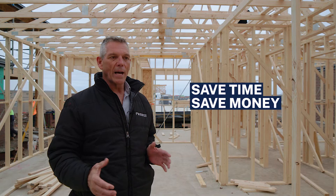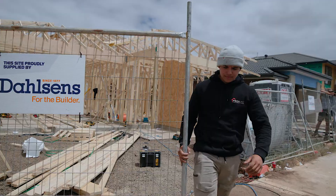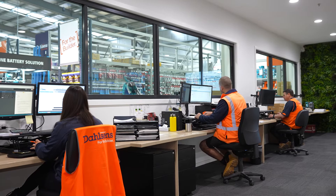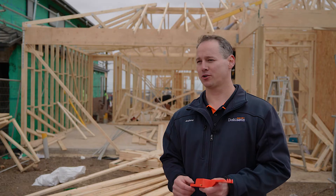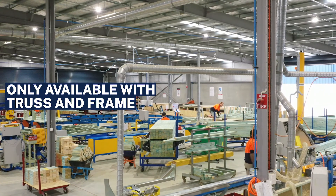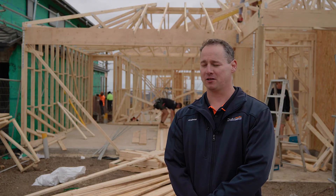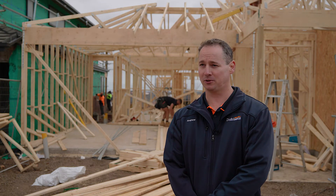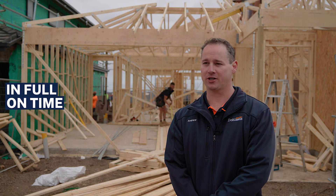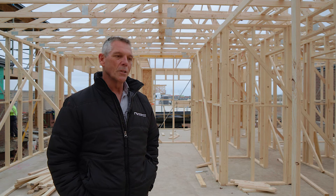Time is money. If we can save time in this space, it helps in the overall build. Our business is all about improving and partnering with people who have the same mindset, so Dhalsons are a fit for us. The internal wall screw is only available if you buy prefab frame and truss through Dhalsons — not available off the shelf. Benefits of partnering with Dhalsons include the best service possible, a quality product, delivered in full, on time each and every time. We definitely recommend Dhalsons to other builders — we wouldn't use them otherwise.